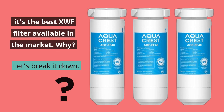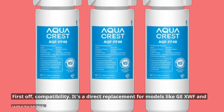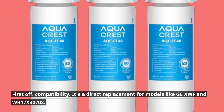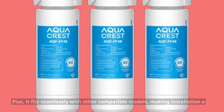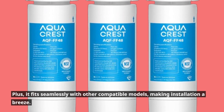It's the best XWF filter available in the market. Let's break it down. First off, compatibility — it's a direct replacement for models like GEXWF and WR17X30702. Plus, it fits seamlessly with other compatible models, making installation a breeze.